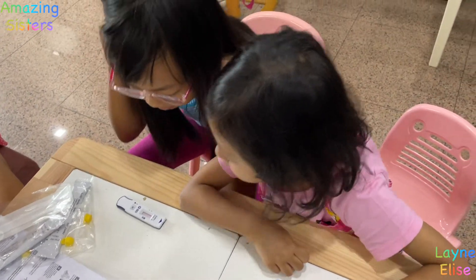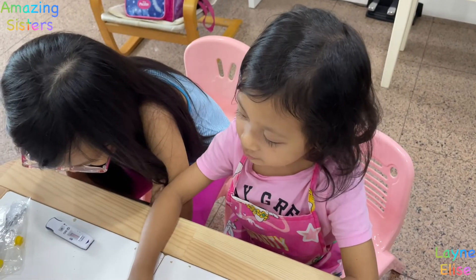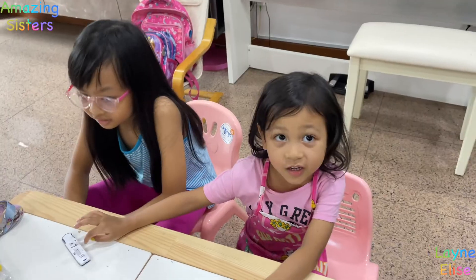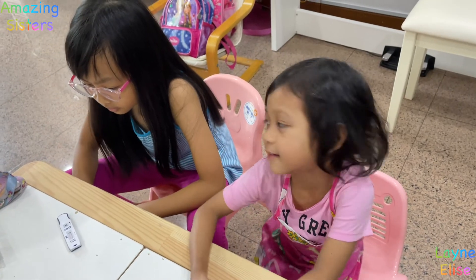I don't understand why. Elise, Elise — you're next. No. It's not that. A few moments later — oh. Look at the line over there. I think it's all pink. I think that means it's ready. It's ready.